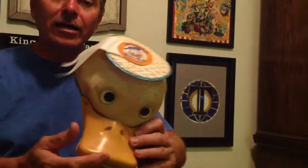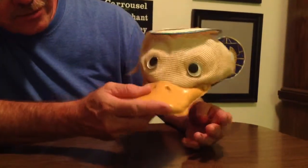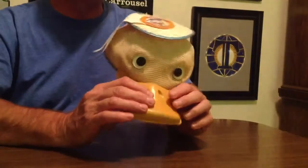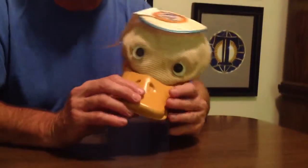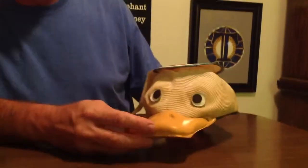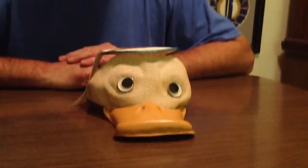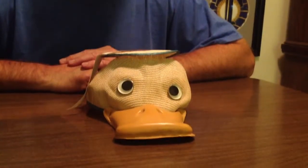This is something I got off of eBay. You can see the eyes kind of move. We just found out that it squeaks — that really doesn't sound like a duck, but more like a dog toy. But anyways, we're talking old. Kind of cool. Very different.